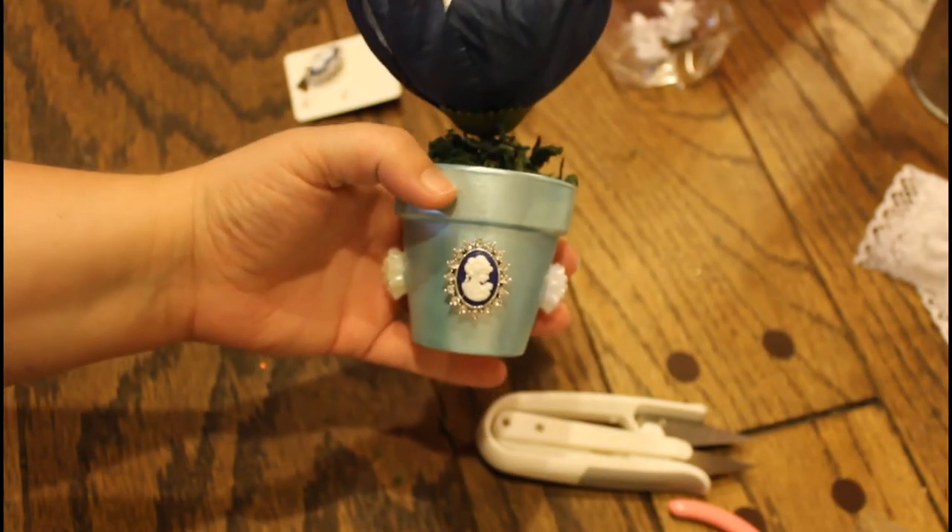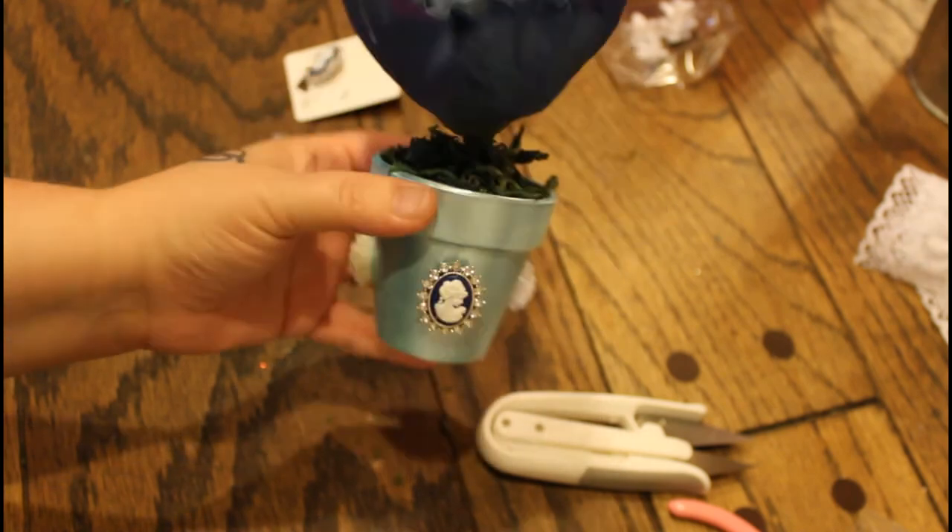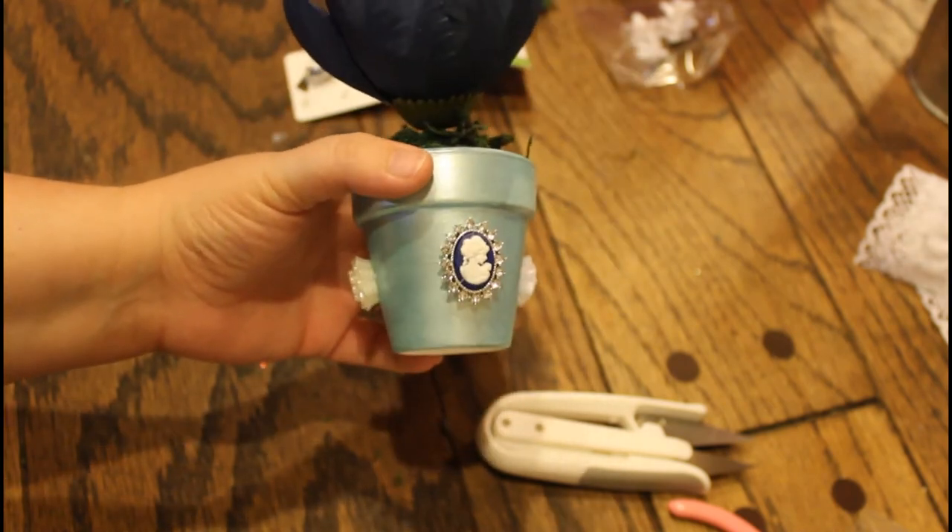All right, guys, so this was my crafty little creation. Thanks for watching.